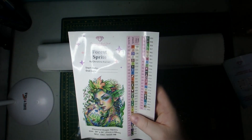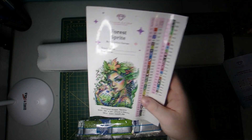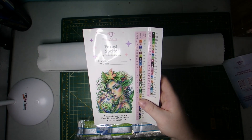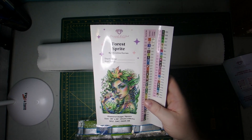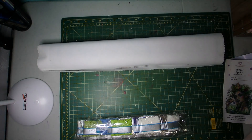AB just means Aurora Borealis. For those of you that don't know, it's just a drill that has an iridescent coating over top that helps it shine a little brighter, sparkle a little bit brighter, and highlight and accent certain elements on the canvas. It just really helps kind of pull that piece together and makes it really beautiful.